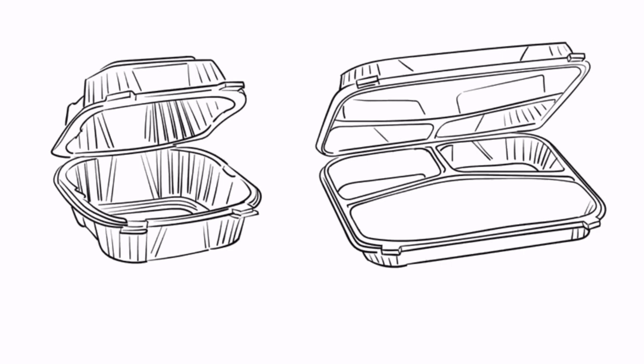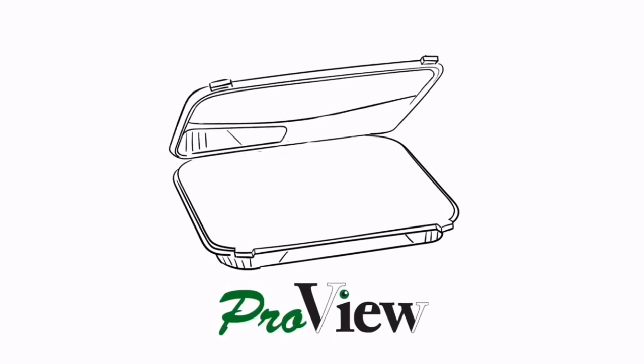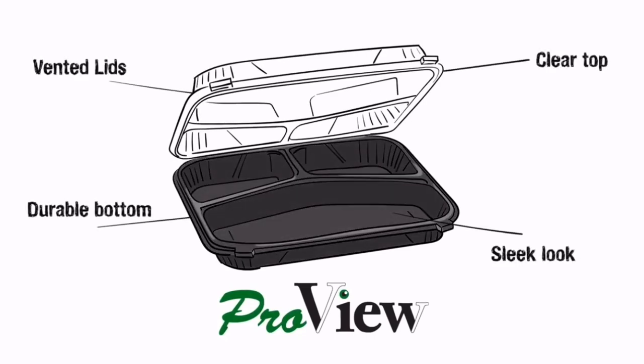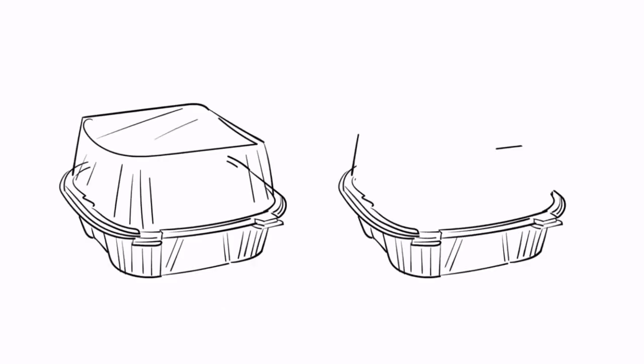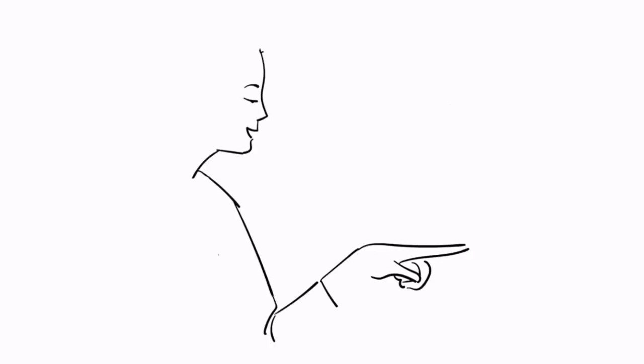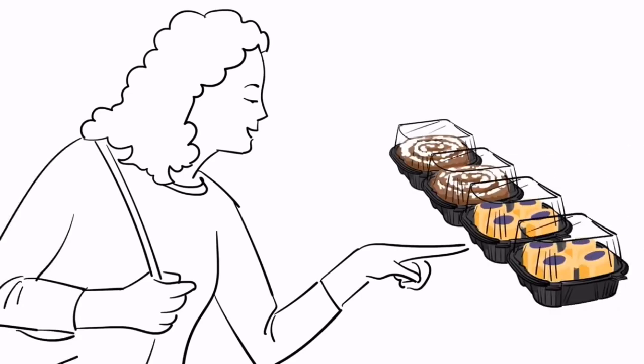Introducing ProView Hinge Food Containers, the newest premium packaging option from Genpak. The ProView collection combines all of Genpak's most sought-after features into one convenient packaging solution. The black base gives the container a sleek look and provides the perfect backdrop for everything from cinnamon rolls to sushi. The clear lid provides superior product visualization, so customers get a richer experience and your waitstaff can easily keep an eye on inventory without having to open the container.